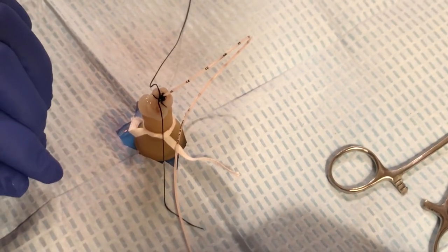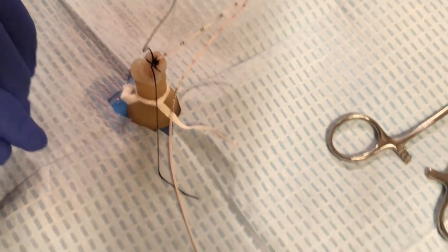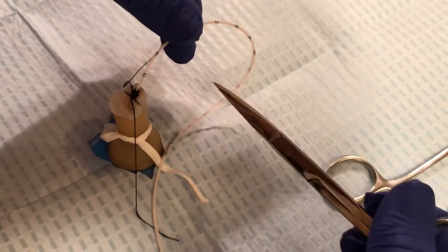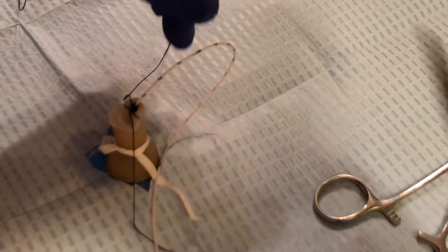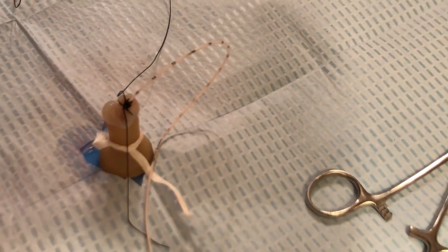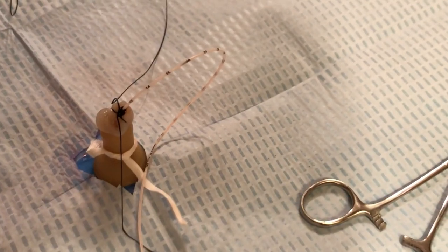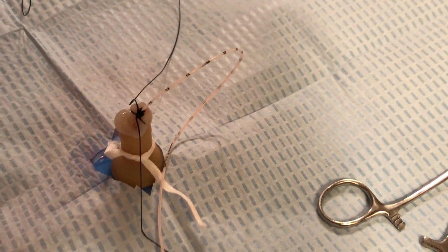We want to communicate to the nurse the exact location of the suture marking. For this particular baby, we would let the nurse know the umbilical cord is sutured at the 12-centimeter marking — important for documentation. Also important that any manipulation of the catheter and its end destination are documented as well.